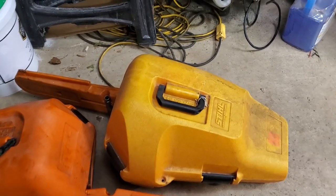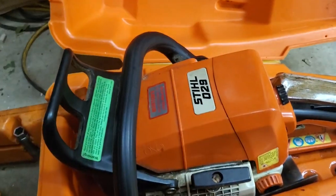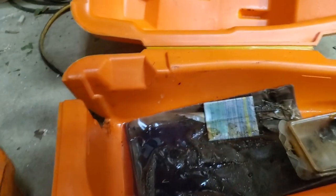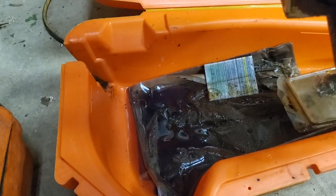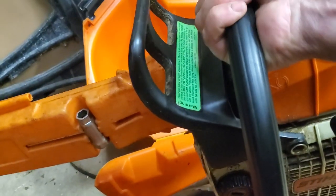Hey there viewers, welcome back to another episode of Brave All Trades. Next on the bench is a Stihl 029. Its complaint is lots of oil — it just oils even when it's not supposed to be oiling. It just oils. Let's get it checked out.